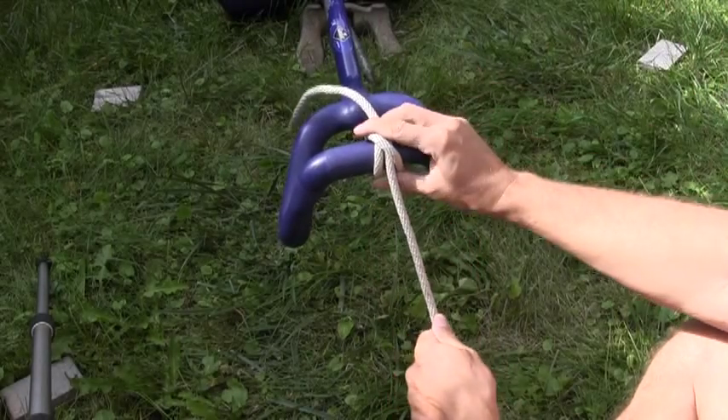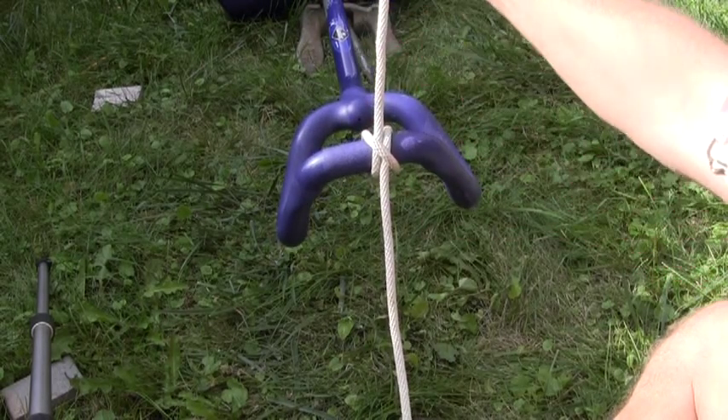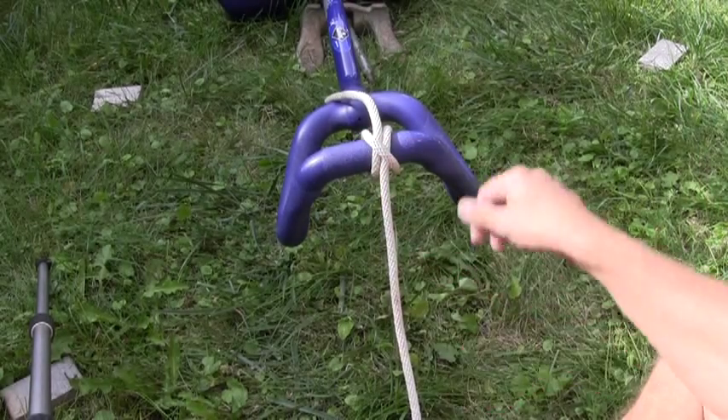I'm going to pass it underneath the single strand — the diagonal cross piece — and then tighten. What I have is two parallel lines: one has the rope drawing off in one direction, one has the rope drawing off in the opposite direction, and then I have a diagonal cross piece trapping both in place.